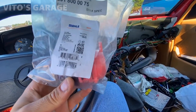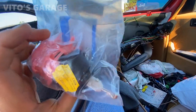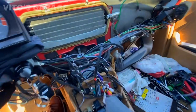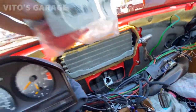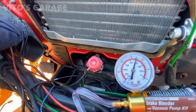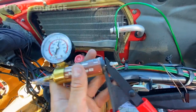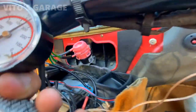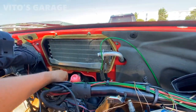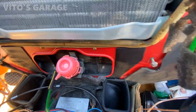I actually had this part in stock — same part number and everything — and I'll be installing this brand new actuator onto the car. It's holding vacuum, no problems. There's the recirculation door working perfectly. Made in Germany — amazing stuff.